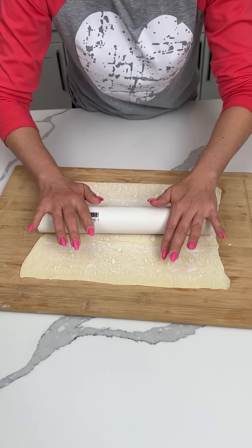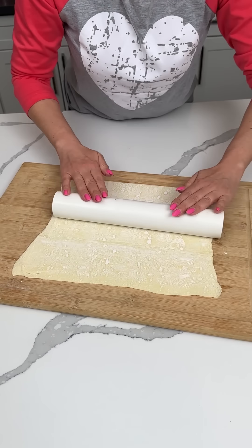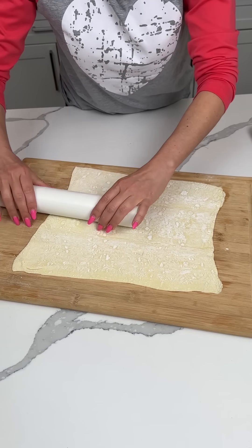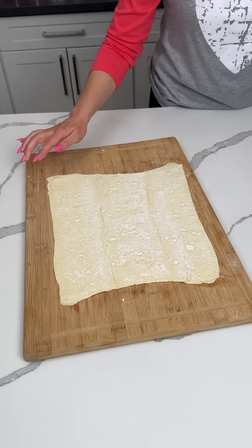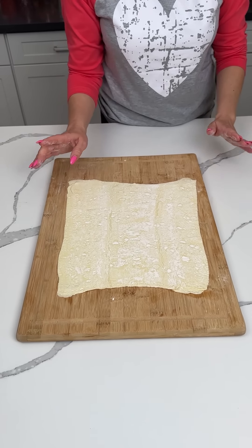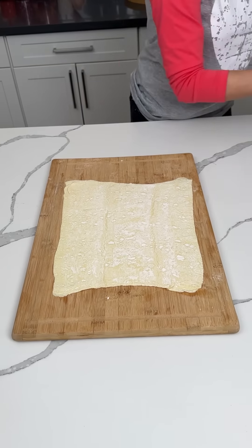I'm gonna do it this way a little bit too. We're making a delicious, easy treat — y'all are gonna love it. Now it's uneven, but that's okay. We done rolling it out. It's uneven, but I'm just gonna be okay with it. I'm not gonna get mad.